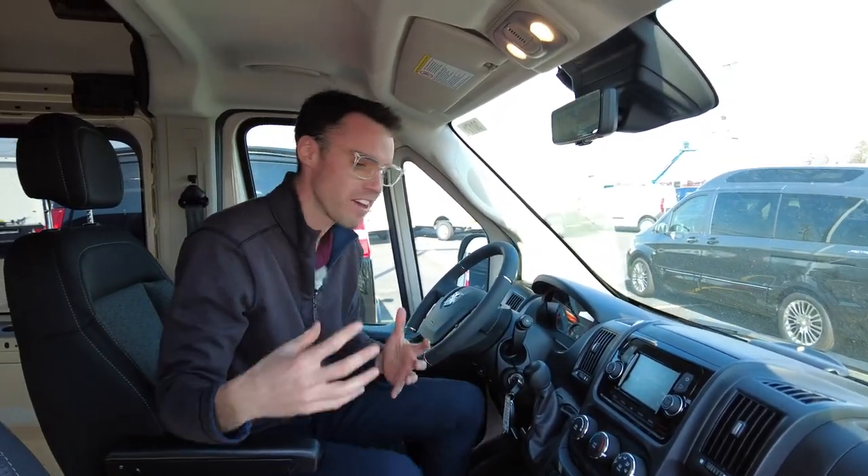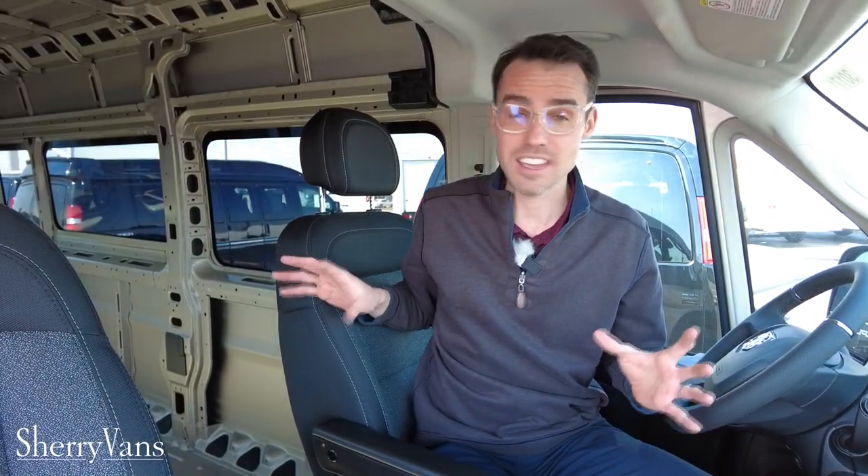I hope this video was informative to you. If you're thinking about converting your own van, that's awesome and super exciting. You have to start with a good foundation though — just like with a house, with a van you have to start with a good foundation. And this chassis itself is the best foundation. It's equipped, it's ready to go, it's ready to suit your needs. If you have any questions, by all means give us a call — we'd love an opportunity to talk with you and earn your business.